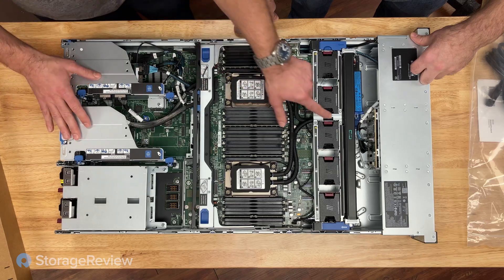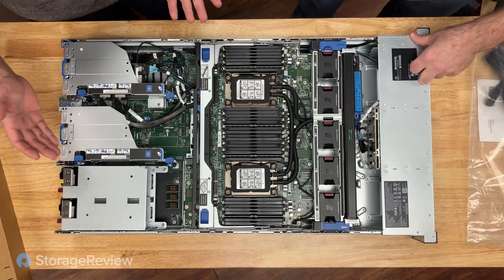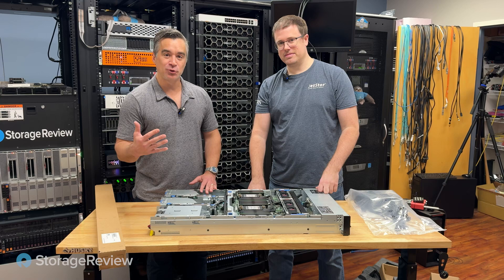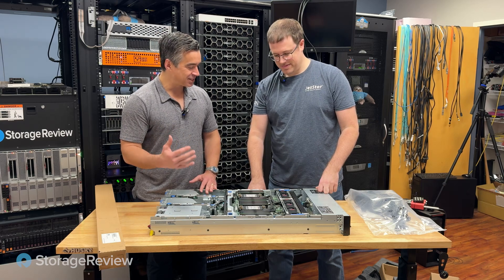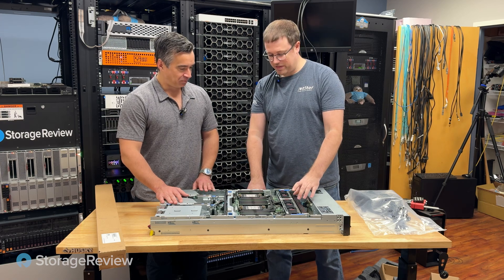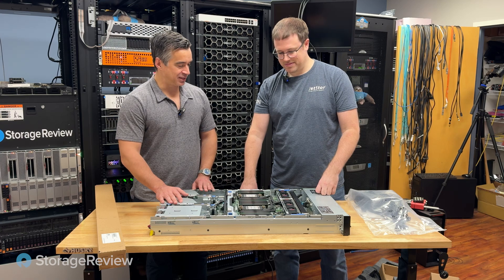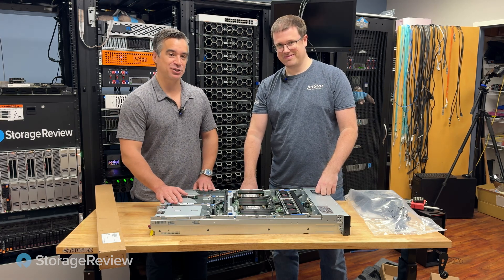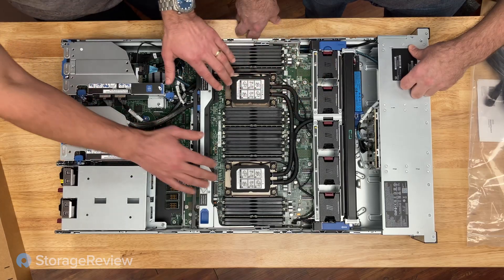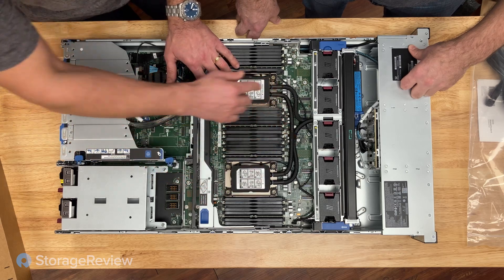I'm immediately drawn to this — there's a little HPE rectangle branding on the radiator. I've never seen anything like that inside a server. Normally the branding people don't care about logos on the inside, and I wonder why the radiator of all things. There's probably enough money in this liquid loop that they felt justified putting a logo on it. So we've got the radiator up front, which is really cool, and we can see the liquid loop plates on the CPUs and some of the tubing.